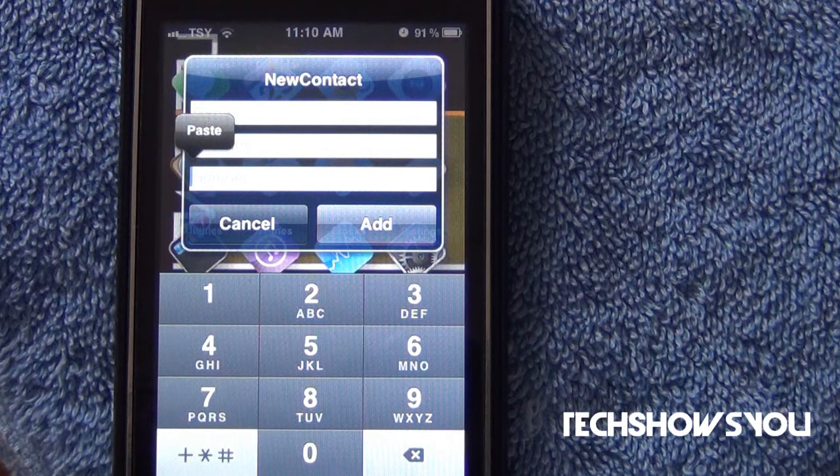It is pretty cool. Again, $0.99 in Cydia — it is from the Big Boss Repo. I would really recommend you guys get this. This is really useful in one of those situations where you want to get someone's number and you don't want to go directly to your address book and click the plus button. You can do this directly from your springboard.